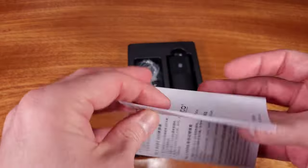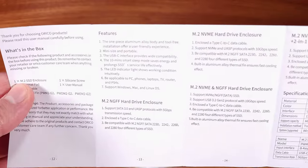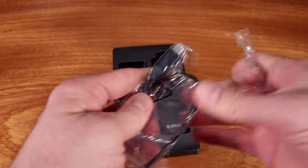The adapter supports up to 10 gigabits per second communication through the controller and the USB-C connection. This adapter will physically accept 2230, 2242, 2260, and 2280 M.2 SSDs.